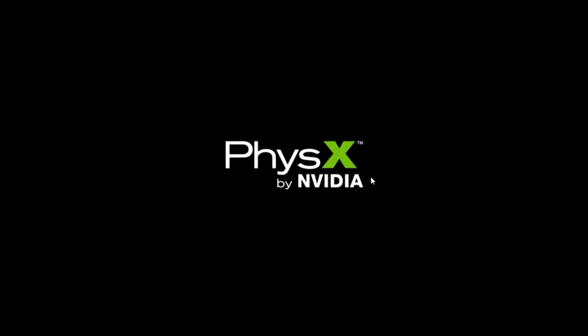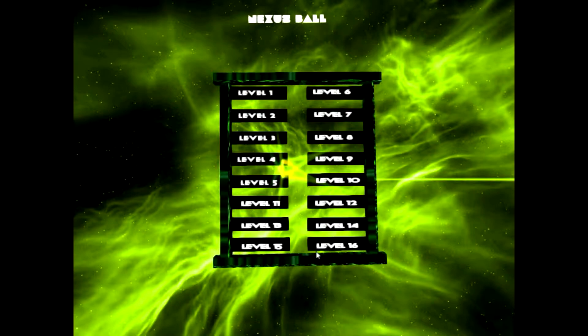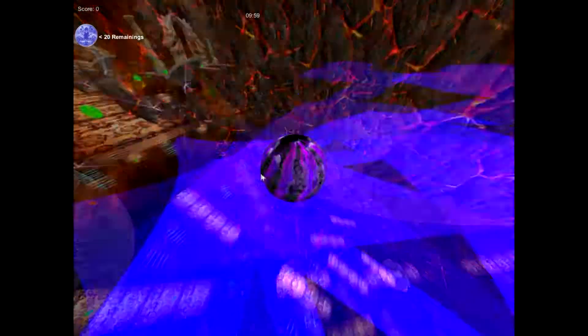Hello everyone, welcome to Indie Game Reviews. In this video we will be looking at NEXUS 1. Select levels. Level 1. Here we go.